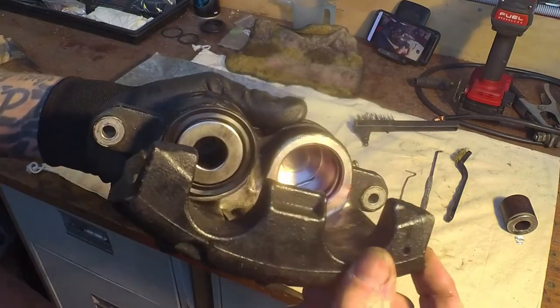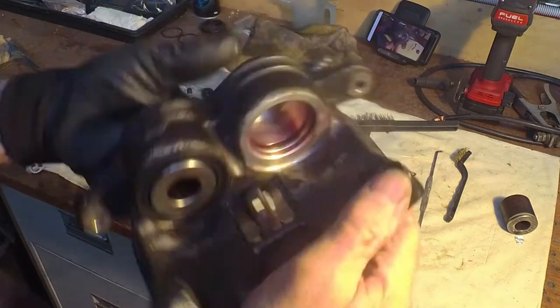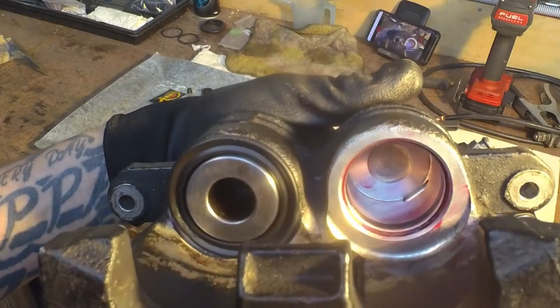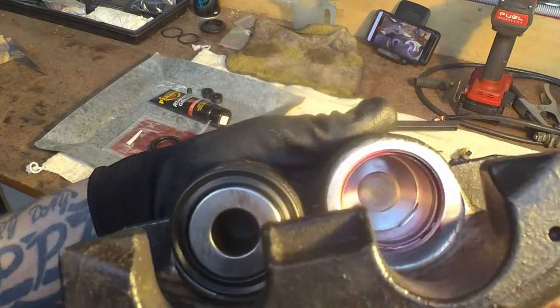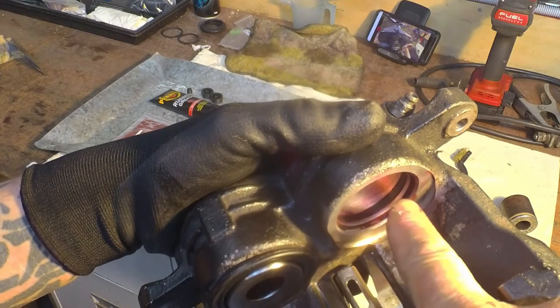I've got the second one here to do. You can see I've got my piston all cleaned up - the inside of the caliper, I should say - all nicely cleaned up, especially in the groove that the square cut seal sits in.